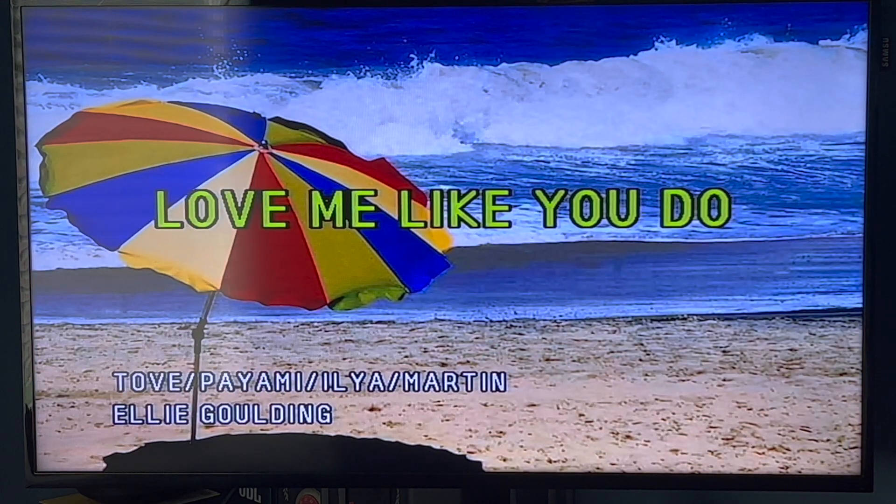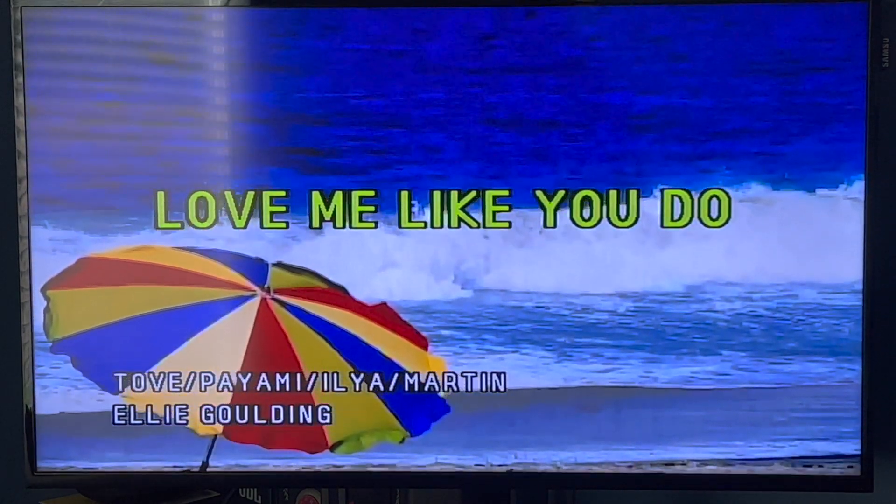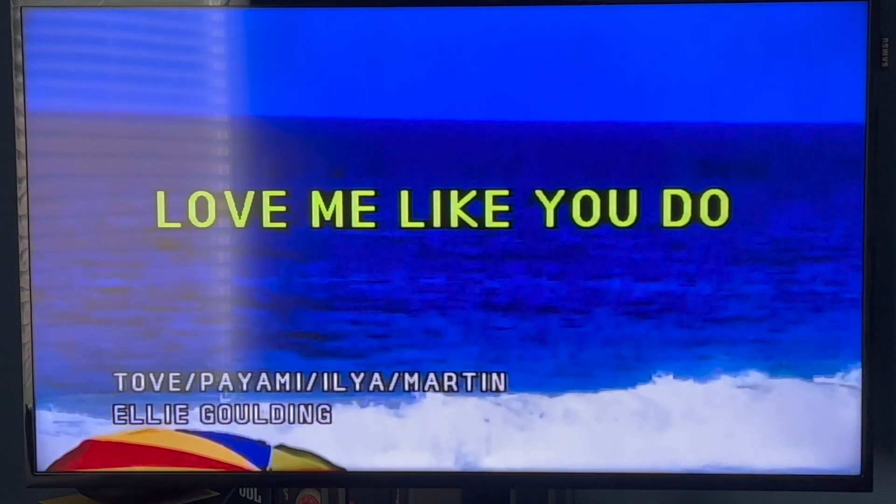I'm going to go ahead and choose a song. It's probably going to take a while for this song — it might take a little long to show the words. Here we go.